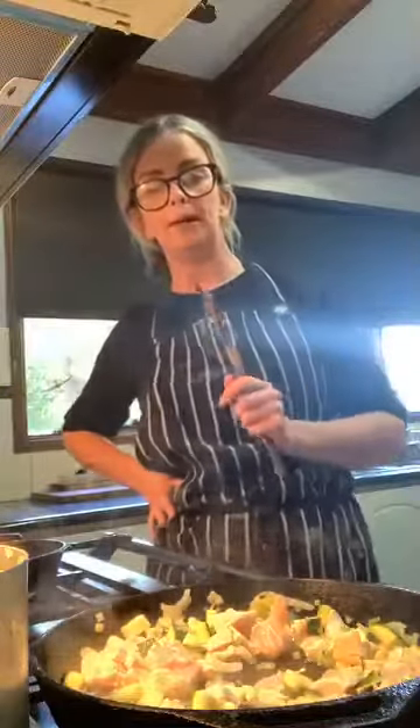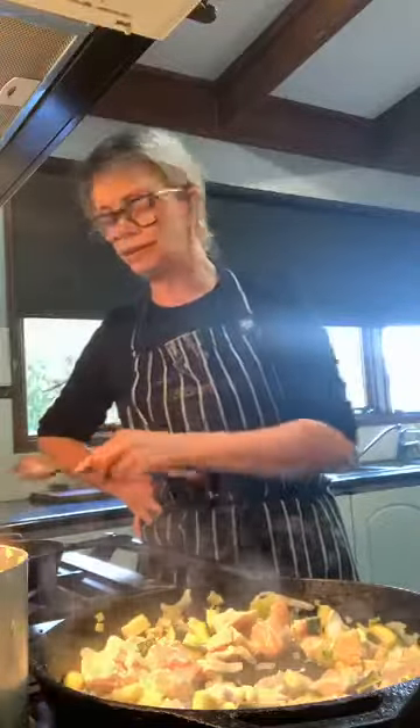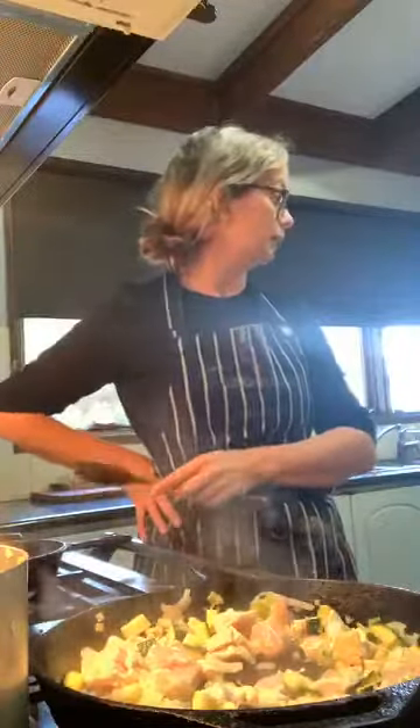The burnt butter doesn't take long at all, so I'm just going to cook off this bacon.